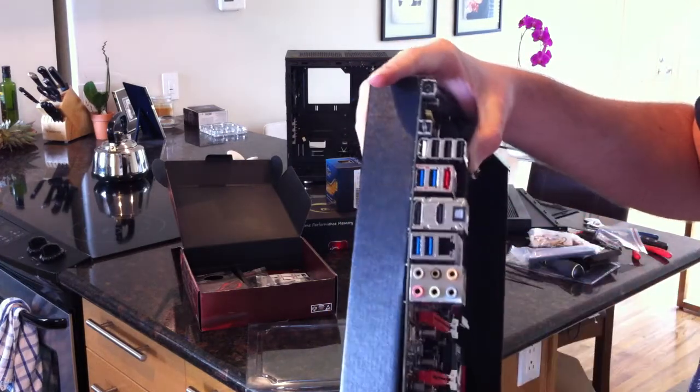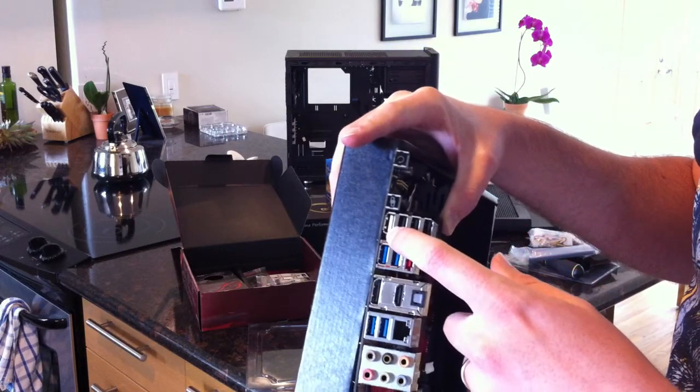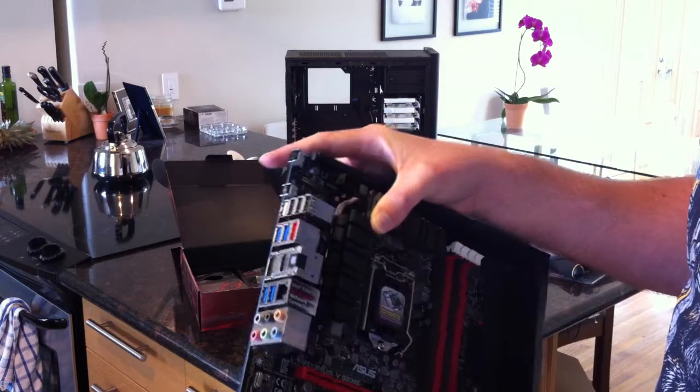The white USB port is normally the ROG Connect - that's for remote overclocking. You can connect another computer and overclock your system while it's powered up using that, without installing any software.